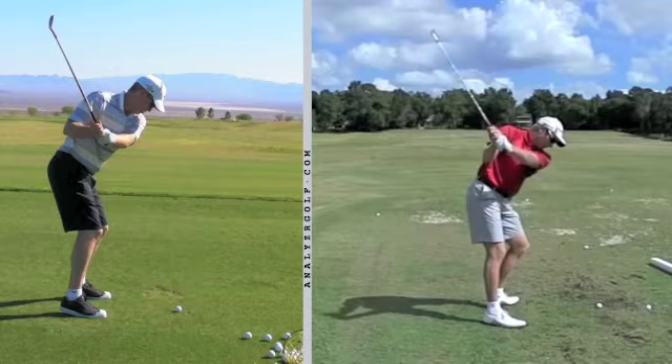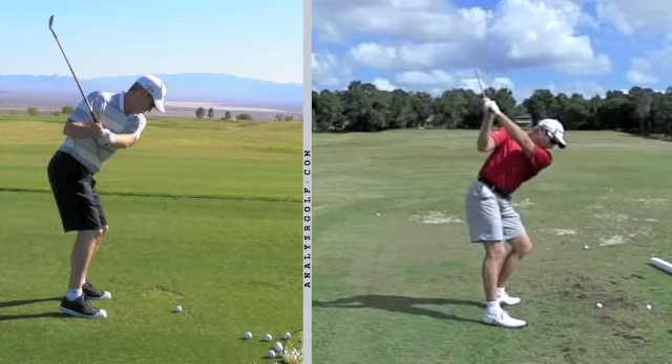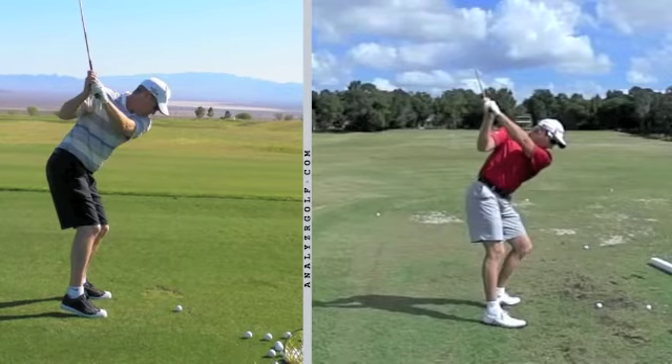Let's go further into the backswing — take Grant up to the top, and then you up to the top. You can see how Grant's hands are a little bit higher than yours. His arm is pointing right at his hip; if you drew a line from the wrist to the elbow, that line would extend and point to his hip. Yours is flared up a little bit, because you didn't really turn as much as he did. Because you didn't turn, you had to lift the club up instead of getting it back by turning. This is also why your left arm bends a little bit in your backswing — because you do not turn your lower body.